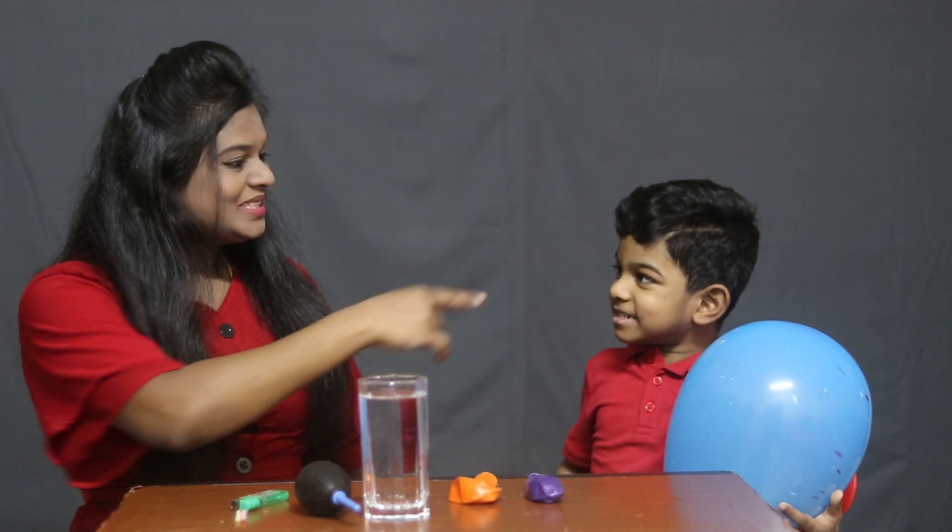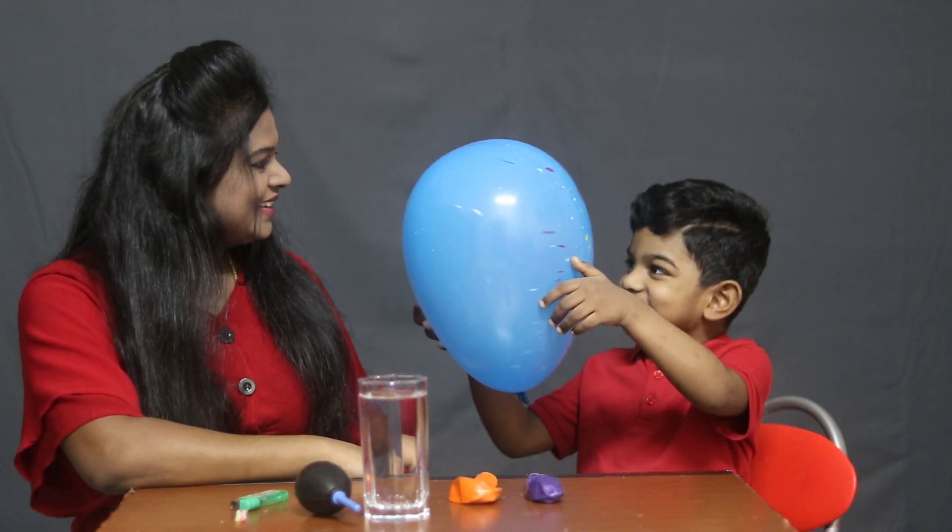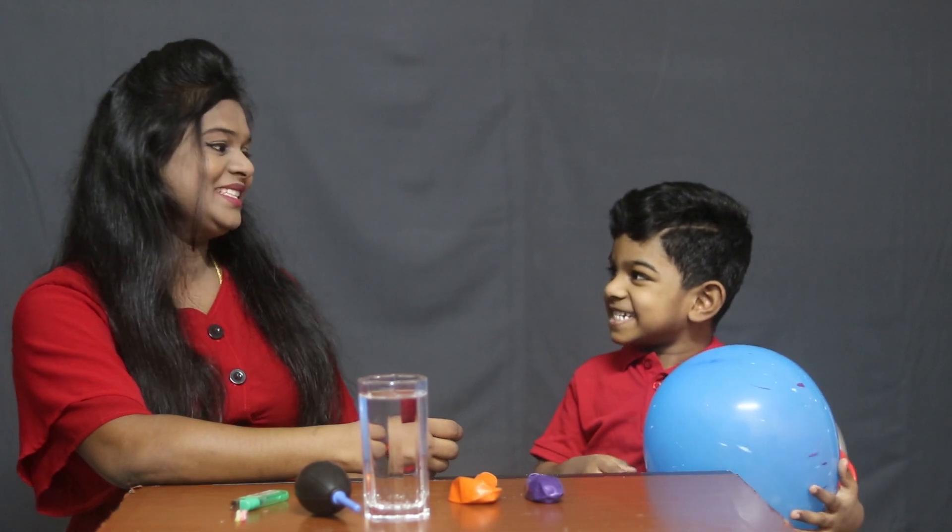Hi, Ellen. Hi, Mommy. What's there in your hand? It's a balloon. Wow, you love balloons? Yes. Wow, that's great.